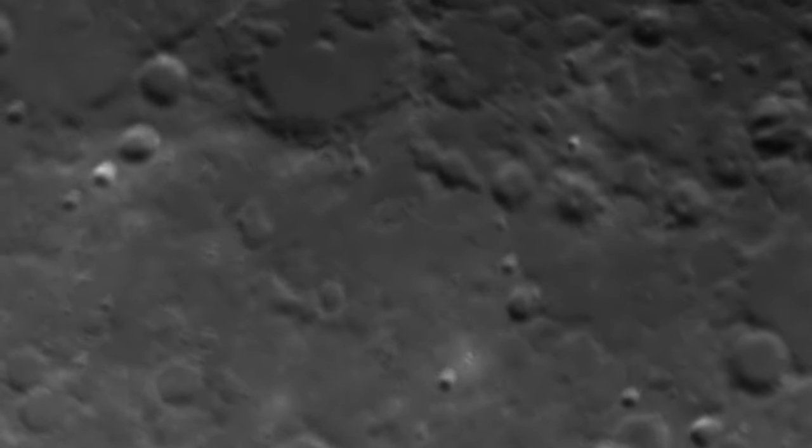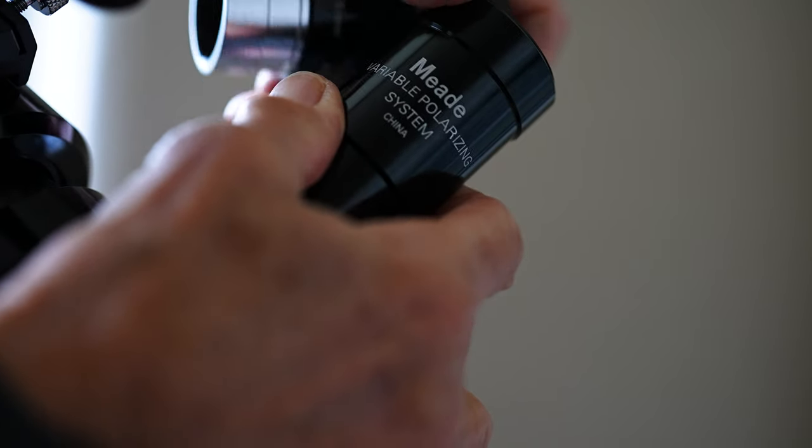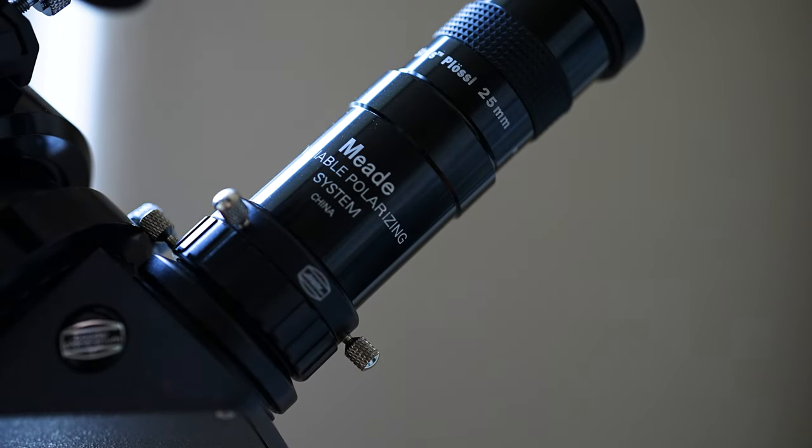Speaking of polarizing filters, I strongly recommend that you get one to use when observing the moon. Once the moon is past first quarter, it will become increasingly bright — to the point that when you point your telescope at the moon it will temporarily blind you if you don't use a filter. I use the Meade variable polarizing filter and it works pretty well.